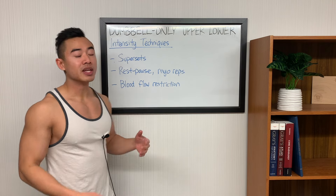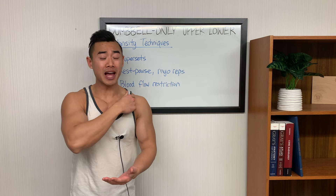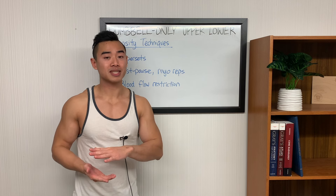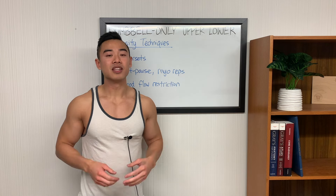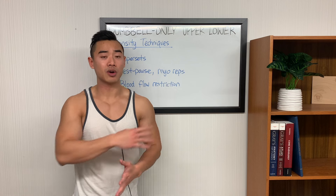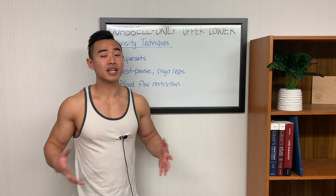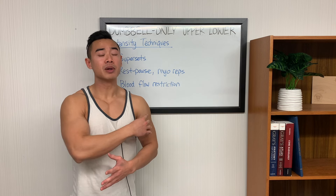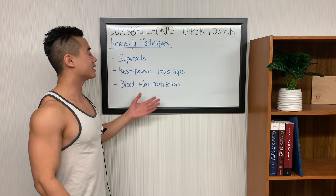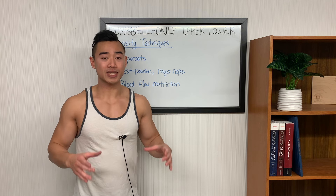The last technique is blood flow restriction training. You basically wrap up the proximal end of your limb to reduce the venous blood flow coming back. This way you have more pooling of metabolites like lactate, which should signal hypertrophy through the metabolic stress pathway. This also tends to make exercises a lot more difficult using less weight. You can use BFR to train your arms or your legs by wrapping up the proximal end of your limb — right at the shoulder or right at the hip — and tightening it to a point where you're getting a lot more pump without skin discoloration, numbness, or tingling. These are all highly underrated at-home training techniques you should definitely try if you're having difficulty getting close to failure within a reasonable rep range.